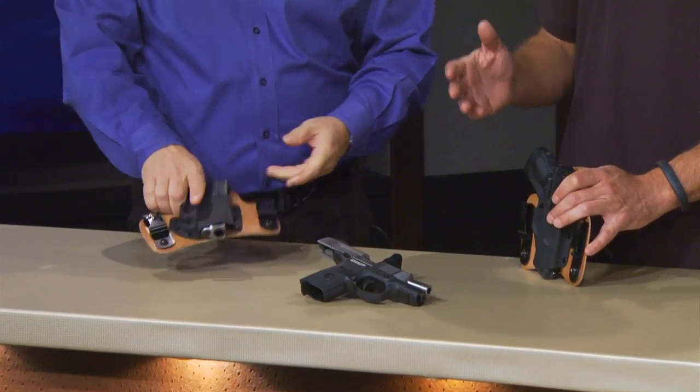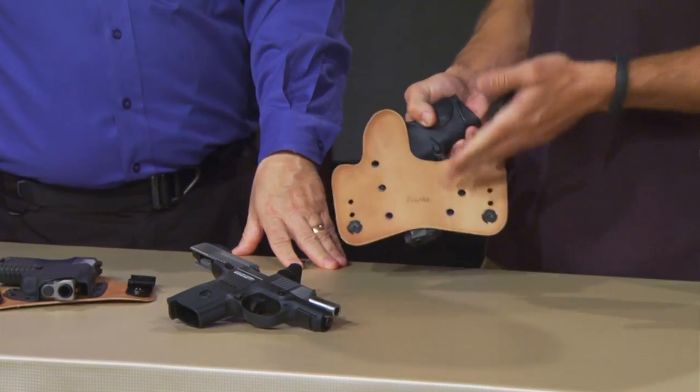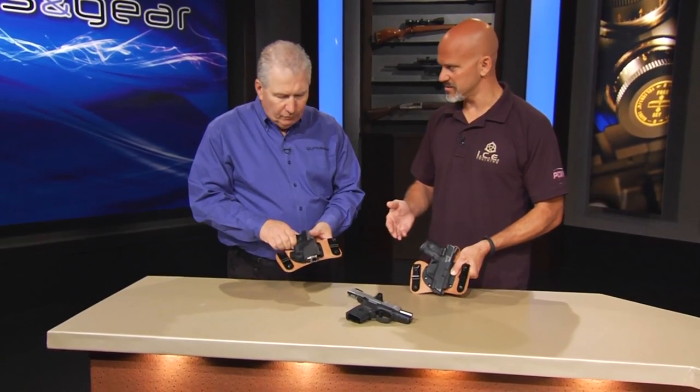So the idea is get away from the pocket holster, get away from the ankle holster, and carry on your waistband with something like the Crossbreed Mini Tuck, which gives you all the advantages of their great Super Tuck holster, but in a package that's appropriately sized for the mini guns.